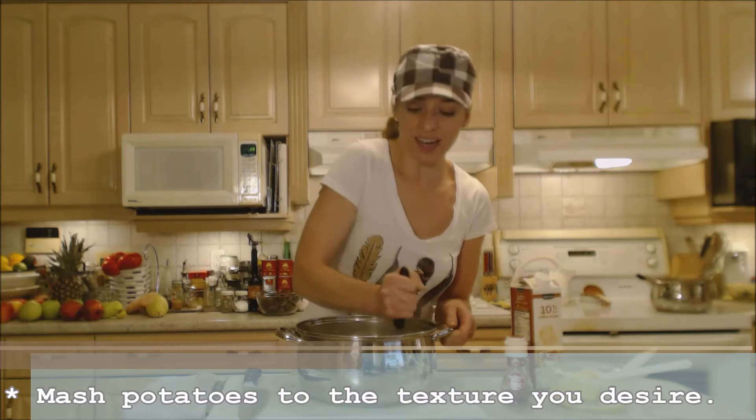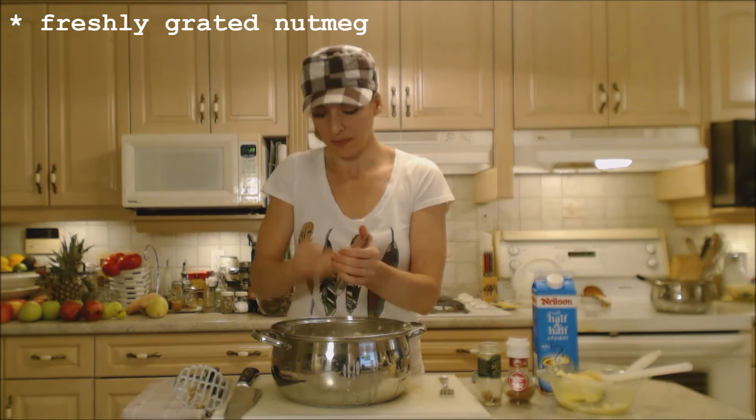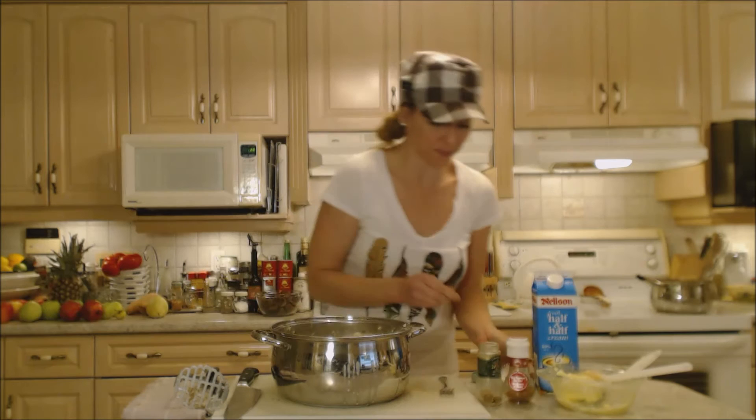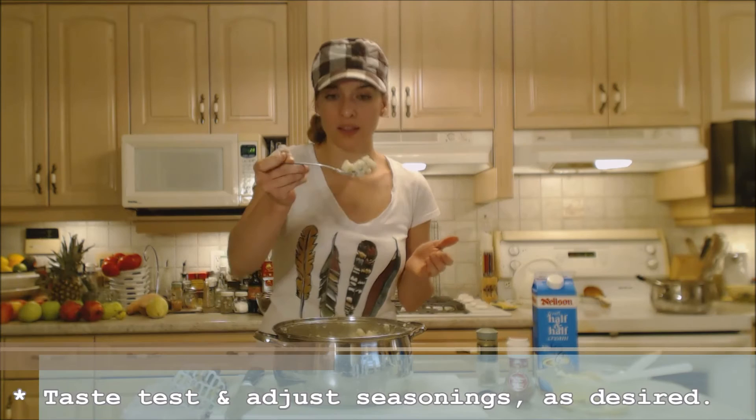It's the holidays and I like to add just a tiny grating of fresh nutmeg — just a hint. You don't want too much; it'll overpower. Just a little bit gives that je ne sais quoi everyone loves. Let's mix this through and do a taste test. They're light and fluffy!